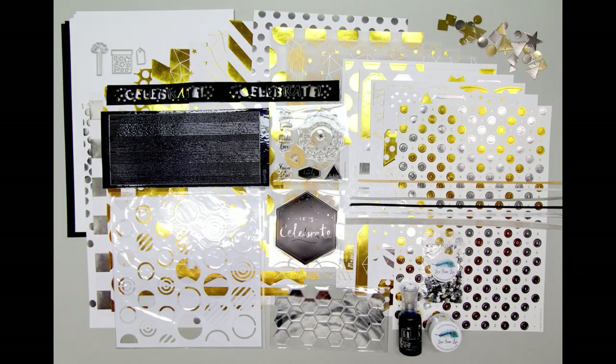Isn't this a fun kit? I just love all the gold and silver foil. If you want to order the August Love from Lizzy kit, I have included a link below. The kits sell out quickly, so don't wait too long. The only way to guarantee receiving a kit is to subscribe. I can't wait to start creating with all the lovely goodies. Coming soon, I'll be sharing my 10 cards from one kit video. Thank you so much for watching and I hope you have a wonderful day.